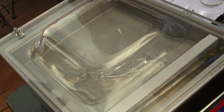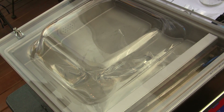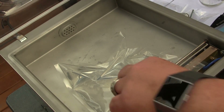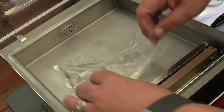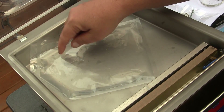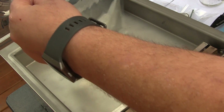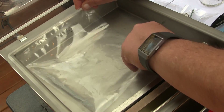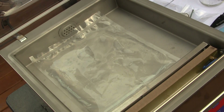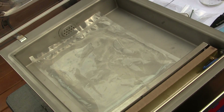The sealer bar fires, lets air back into the chamber, and we open the container. We've got a perfectly sealed bag of water with no extra air in it — well, there's one small air bubble in there, something I'll play around with. That's one of the nice things compared to a channel sealer: since we're not sucking air out of the bag, it's not pulling the moisture out of the bag at the same time.